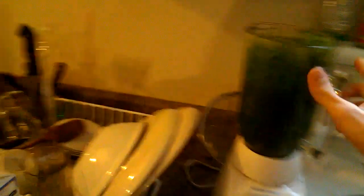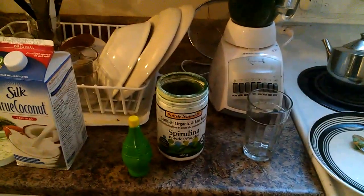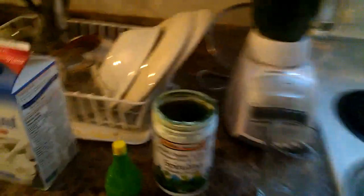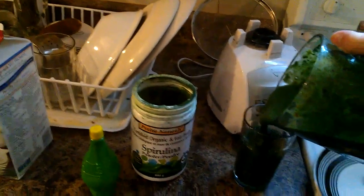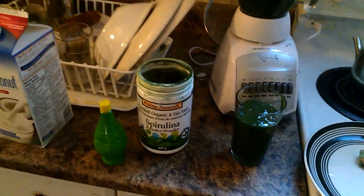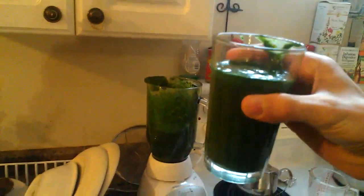Alright here we go — here's my green smoothie. One more thing I did put in it is spirulina, and that's why my green smoothie is so dark and green, on top of the tons of spinach I put in. Spirulina has tons and tons of health benefits — super high in minerals, super alkaline, and it has some great antiviral properties. It's really good for your thyroid because it has lots of iodine in it. Here's my green smoothie — look at that, super dark and green.